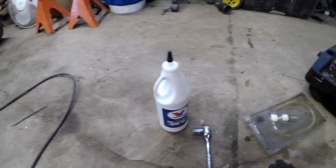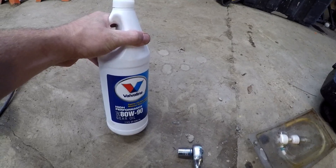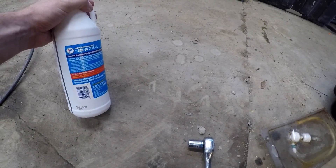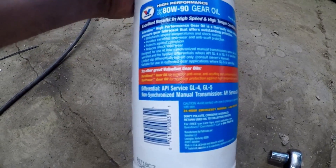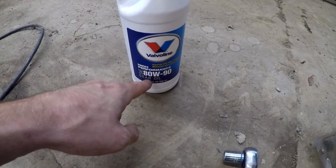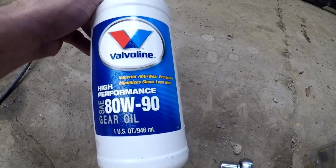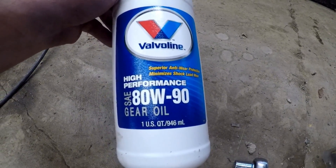So all we're going to need to do this is, of course, a quart of the gear oil of your choice. Pretty much as long as it's GL4 hypoid oil, you'll be fine — brand, whether you go with traditional or synthetic, that's entirely up to you. I'm just using the good old Dyno Valvoline 80W90.